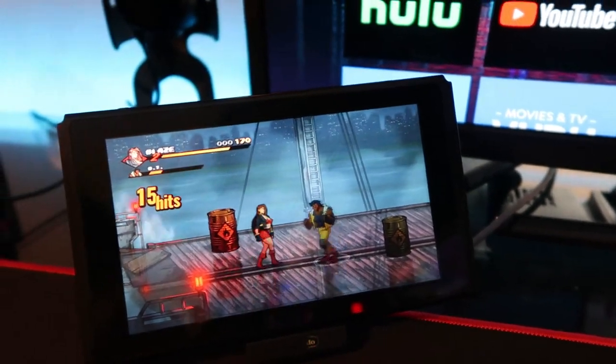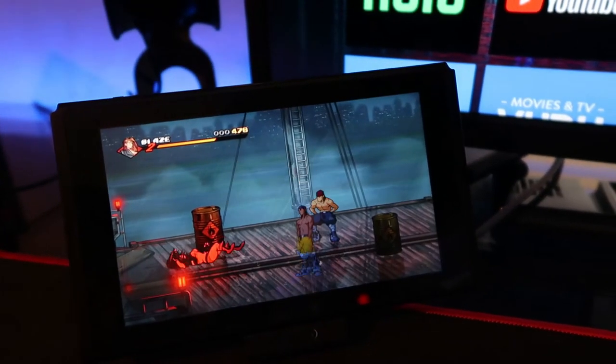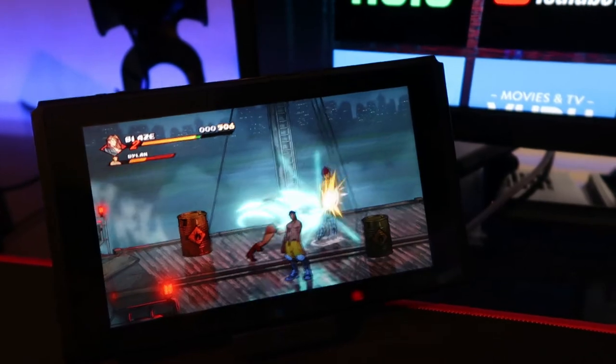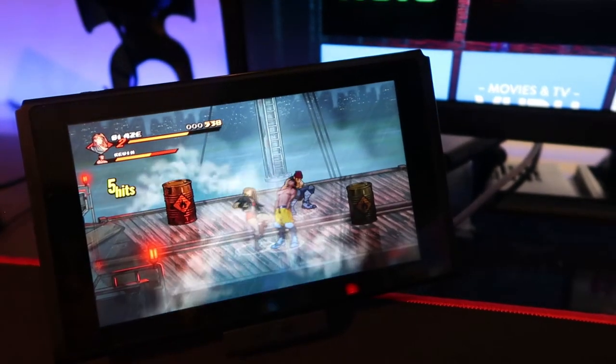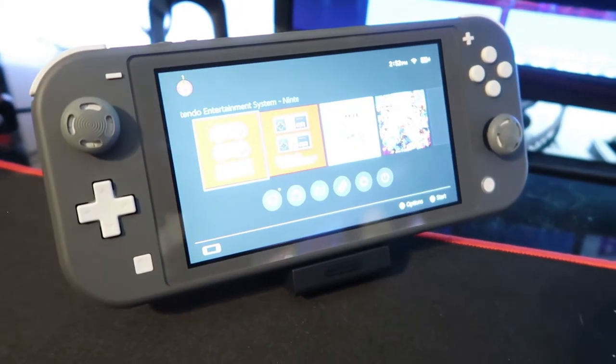The reason this stand exists is so you can play your Nintendo Switch in tabletop mode while you charge the system. If you were to use the built-in stand on the Switch, the charging port would be blocked off and you wouldn't be able to charge it. The stand also works with the Switch Lite.